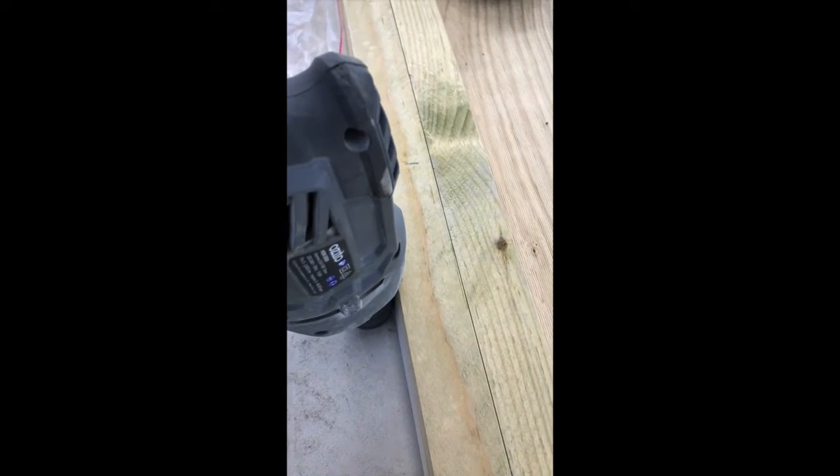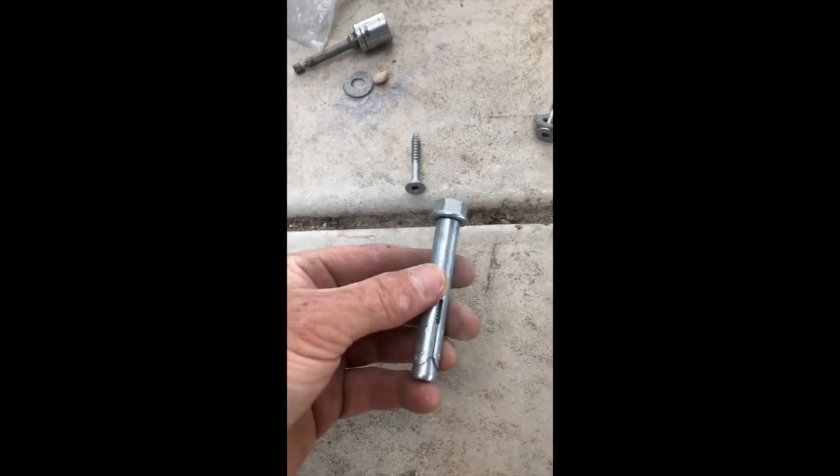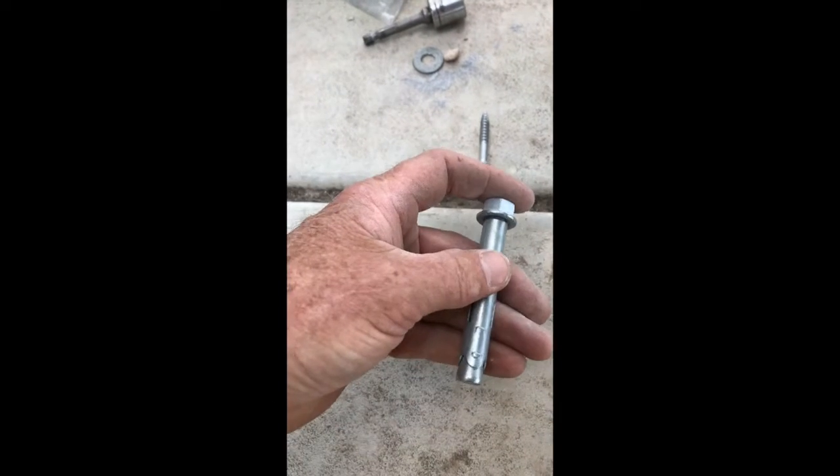We've already drilled our holes. I'll give you an idea of what it's like when you're drilling — you can hear that hammer sound. Make sure your hole is nice and clean, then put your bracket on top. You get an M12 dyna bolt — M12 is the size — and that's about a 75mm dyna bolt.